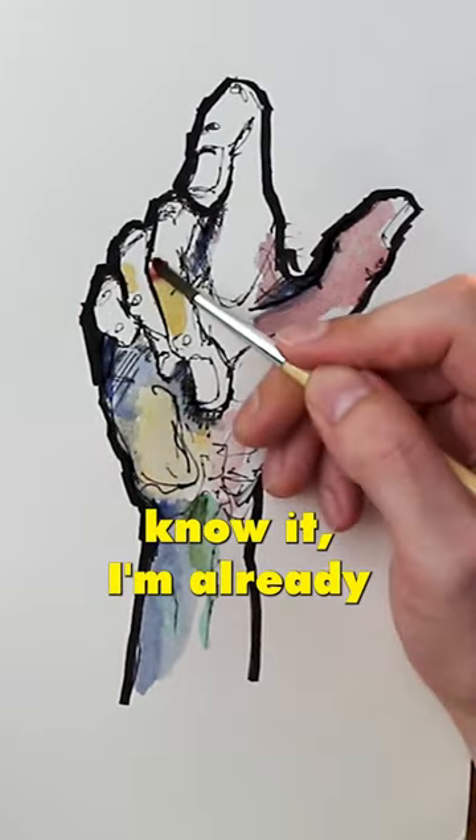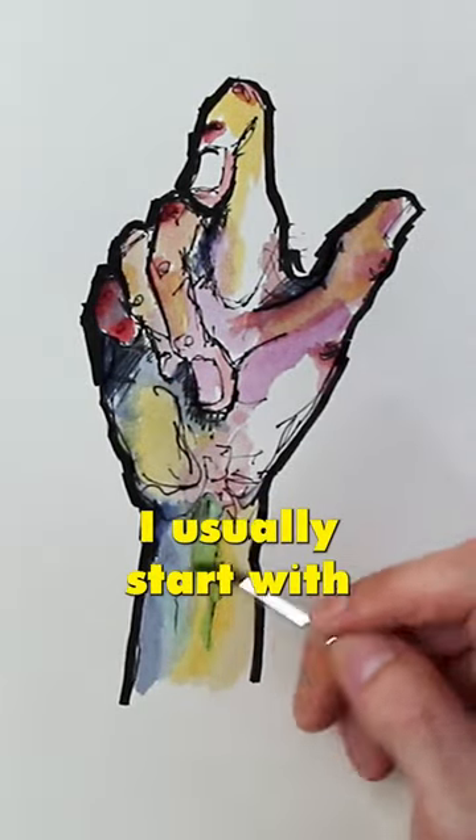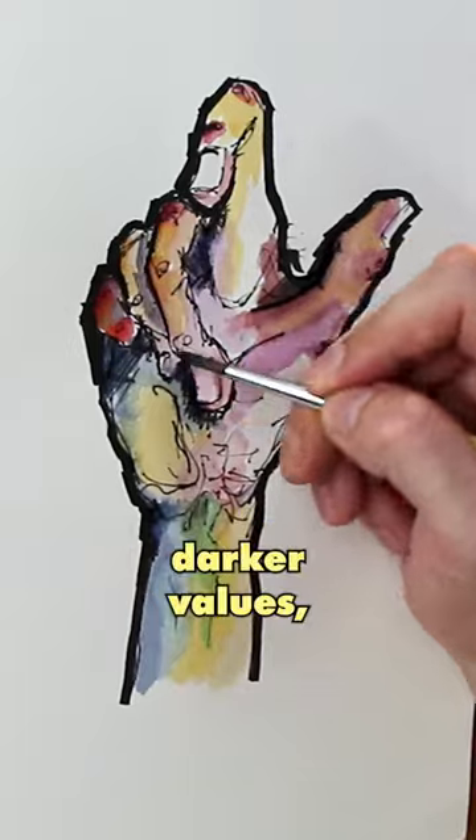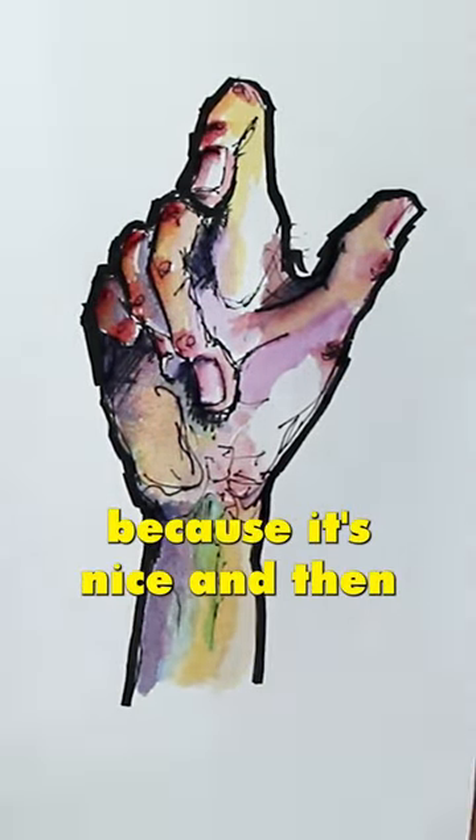Before I even know it, I'm already starting to color it. To get a grip on the paper, I usually start with some darker colors and darker values, then go from there. I add some red for the knuckles because it's nice, and then we're done.